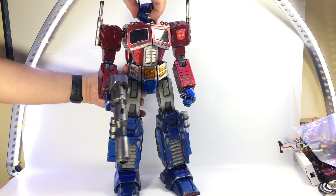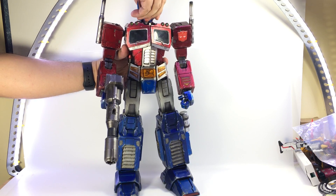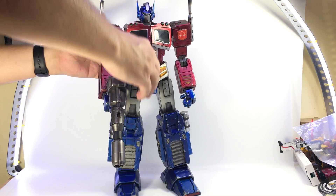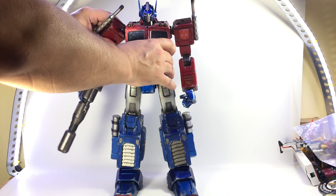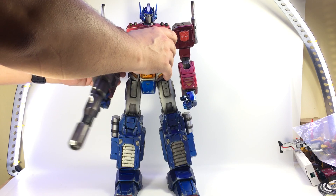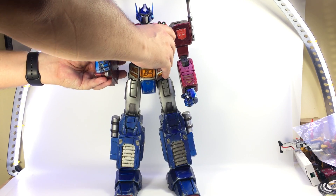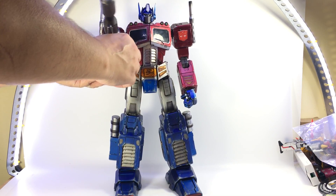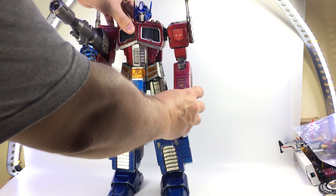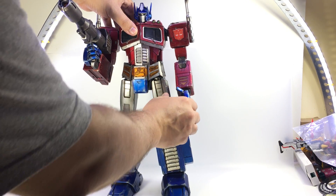You've got his head ratcheting side to side, up and down. His arms have a ball joint up in here — I'll get some close-up shots at the end. He's got a bicep swivel, dual-hinged elbows. He's holding onto his rifle in his hand, and he's got fingers on both hands that are poseable at the knuckles.